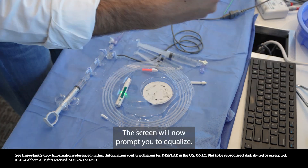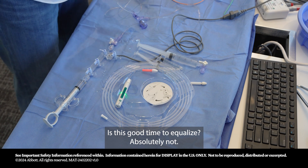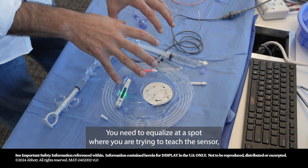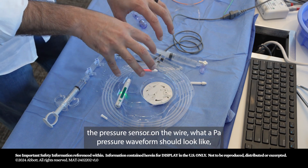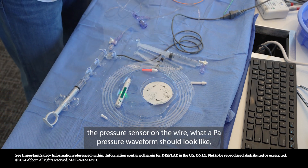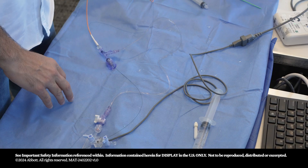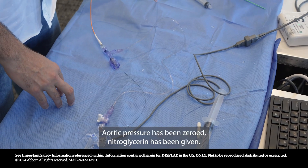The screen will prompt you to equalize, but is this a good time? Absolutely not. You need to equalize at a spot where you're teaching the pressure sensor on the wire what an aortic pressure waveform should look like — and the most ideal place is in the aorta, after aortic pressure has been zeroed.